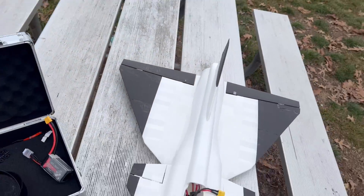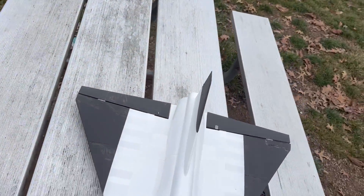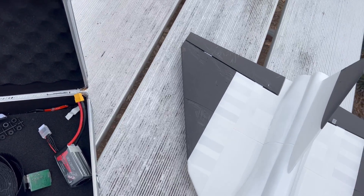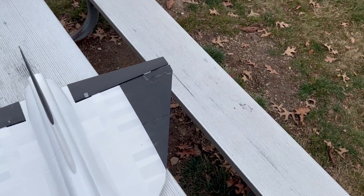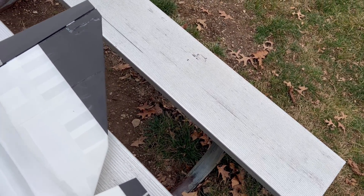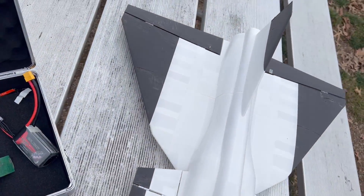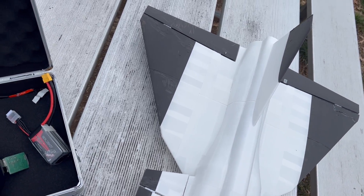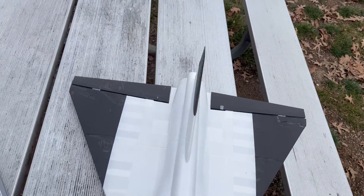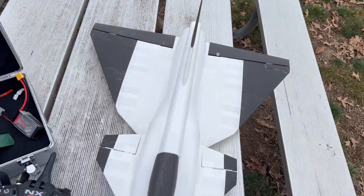Let me check the voltage on this battery — I don't want to wreck it. Okay, 420. I'm going to try the 1300 and shove it all the way in the front. I want to try and get a flight real quick before my transmitter completely dies. I need to verify the CG before I chuck this thing up again.